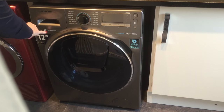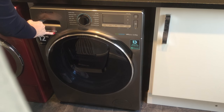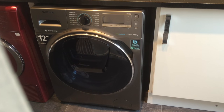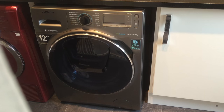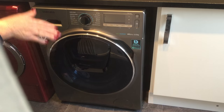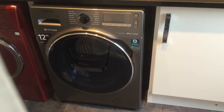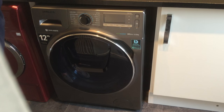It's also got the digital inverter, as you can see here, and that gives you a really quiet wash. In fact, the first day I had it I had to actually come in and see just to make sure it was on, because it was so quiet — a lot quieter than my other machine was.